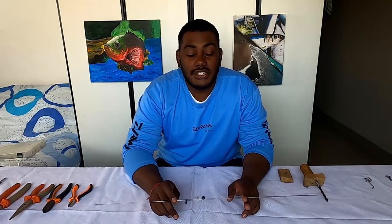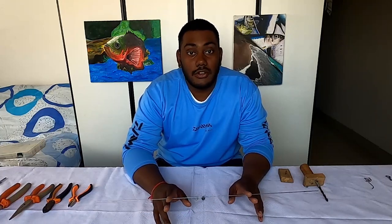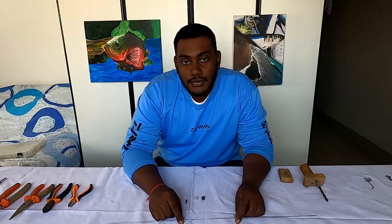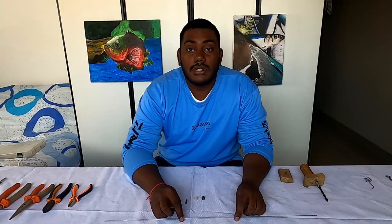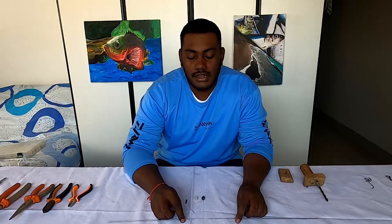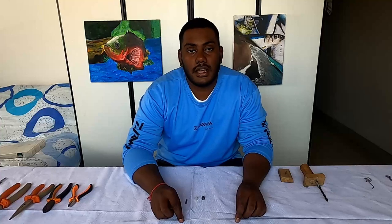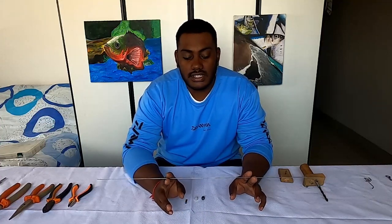Hi guys, welcome back to our channel Fun Fishing Frenzy. In today's video I'm going to be showing you how to make non-return slides at home. Before we start, I'd like to thank everyone that's supported us so far, and for all those that have liked our videos, especially the guys that have commented and subscribed — we really appreciate it.